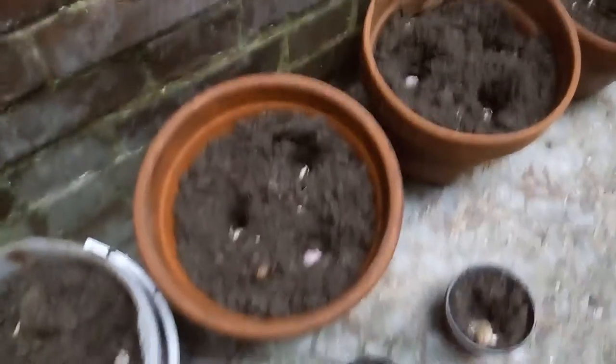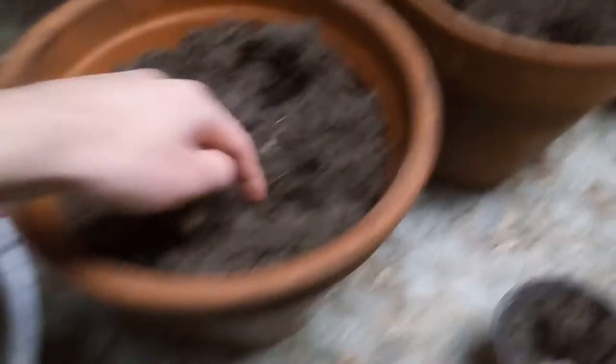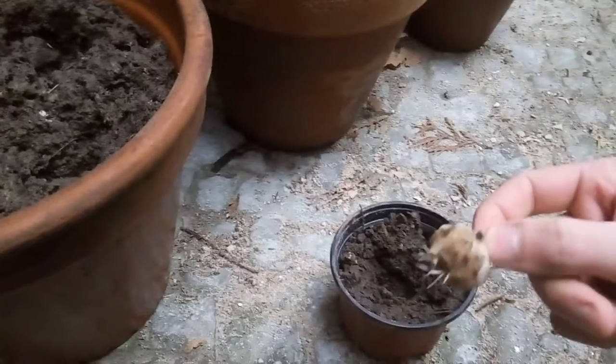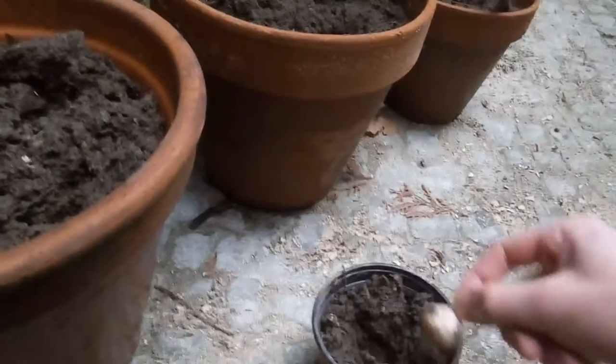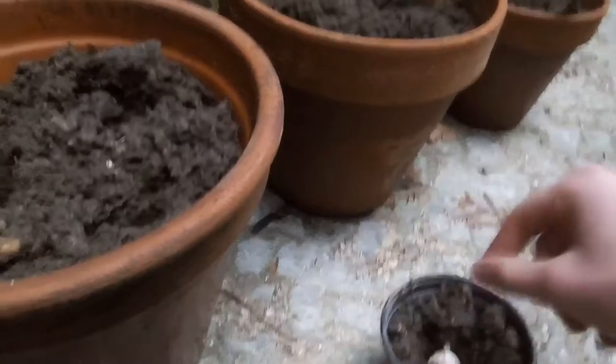Plant them at around five centimeters — nothing crazy. The only thing you have to take care of when planting them: if they have roots, be careful with them because if not they're going to break. Just put them in easily, do not press too much, otherwise the roots are going to break. Then that's it — there is a single one.